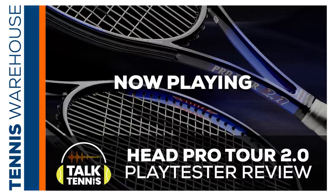Welcome to Talk Tennis. I am super excited to bring you guys a unique, different episode — we're taking a deep dive into a playtest that recently happened on the Head Pro Tour 2.0. I know so many people out there are excited about this racket. Today with me, I have Chris, I have Mark Boone, and I have Troy. We're all going to talk about this racket and the playtest and how it compares and differs from the original version.